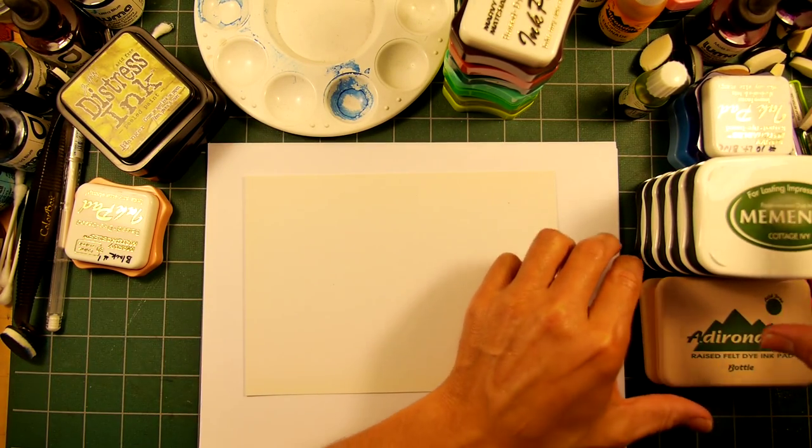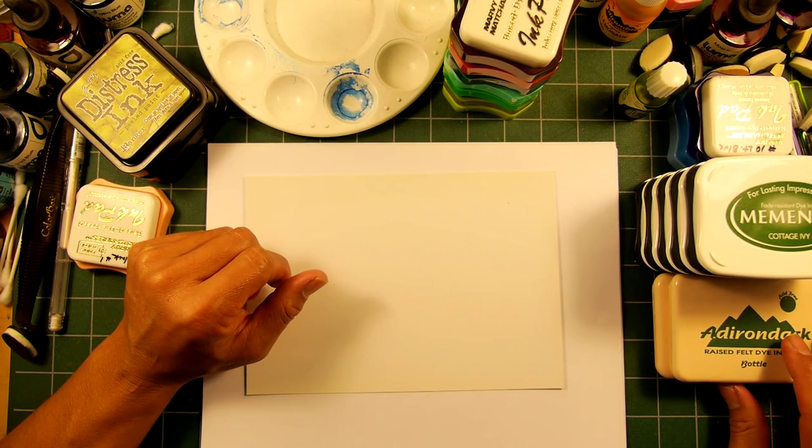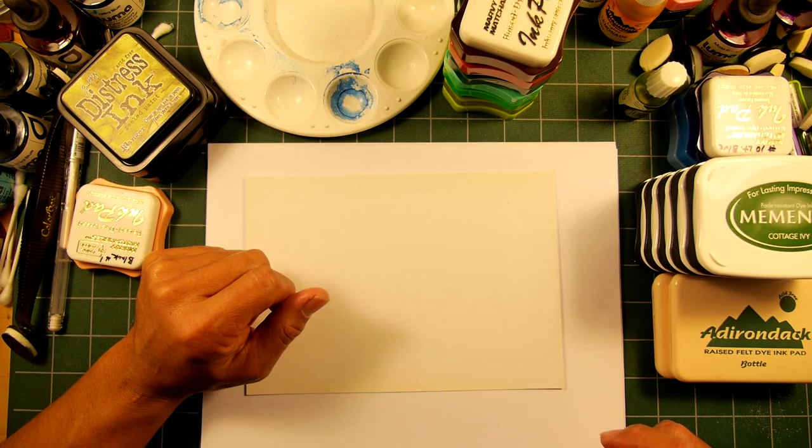I tend to not be too manufacturer-specific — it's just whatever color I'm looking for. If there's a particular one with one manufacturer, I'll get that pad.